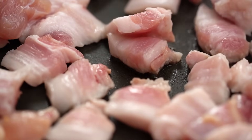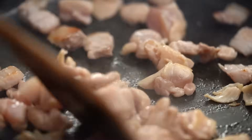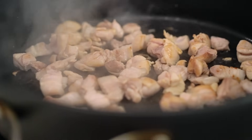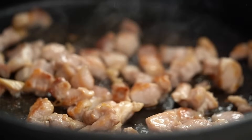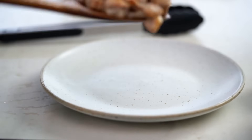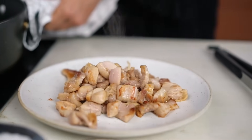Now that I've got some nice sizzling going on and I can see I'm starting to get some color on the bottom — because everything is a quick stir-fry — now that I've got that beautiful burnished color, I'm going to remove the chicken and the pork, being sure to leave that fat behind in the pan.